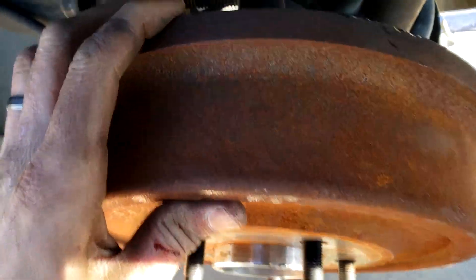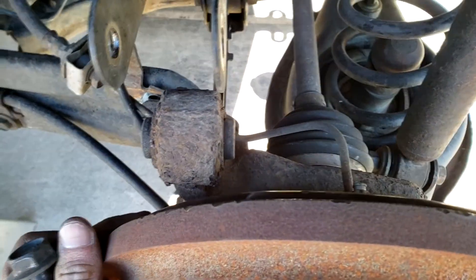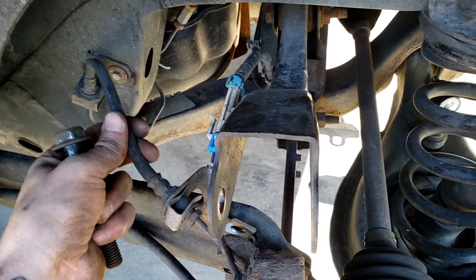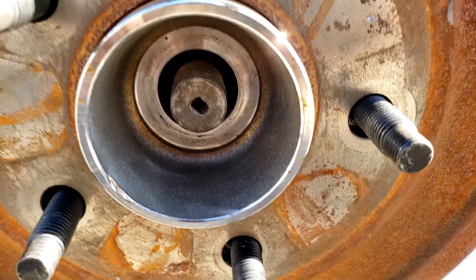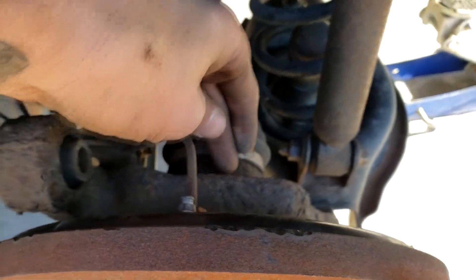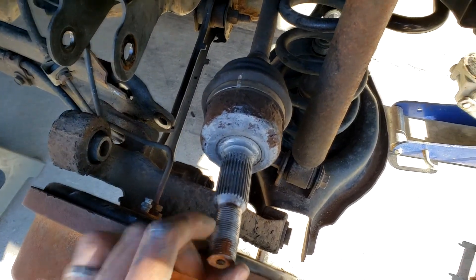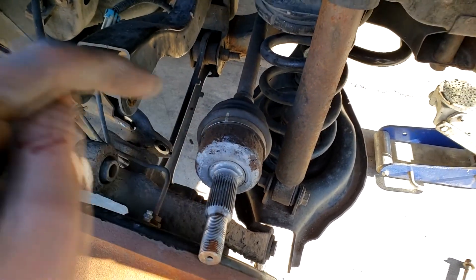Before removing the bolt, support the hub with your body, pull the bolt out, and it should just pull forward slightly - you'll see the brake cables coming with you. If you need more slack, you can undo the brake line retaining bolt to give a bit more leeway. The aim here is just to push the CV axle out, make sure it's free from the knuckle, then press and pull it out. Make sure the brake cable is fine and not under any stress.